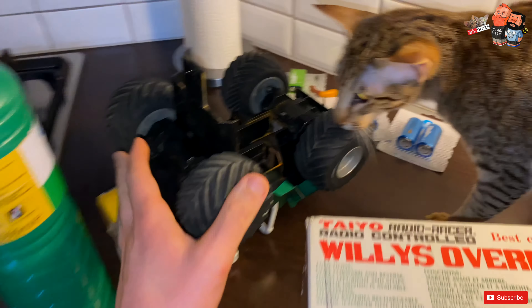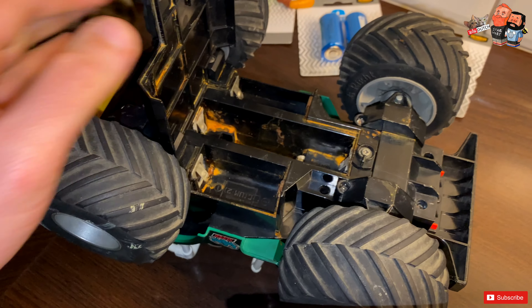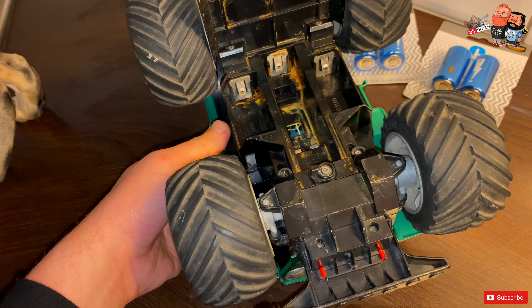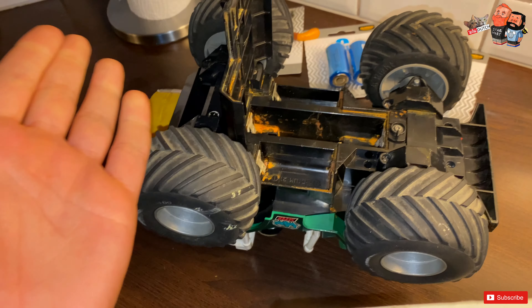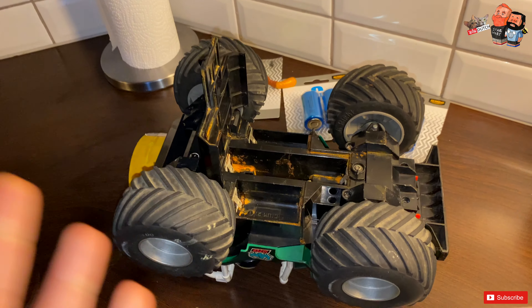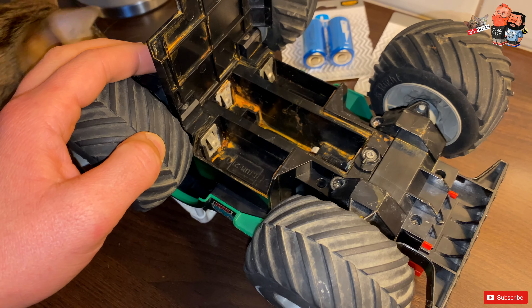Hey guys, good morning! So let's continue this thing that we started. We got it in our heads to fix this — my 35-year-old car, more or less. I got this when I was about five or six, and I'm now 41.